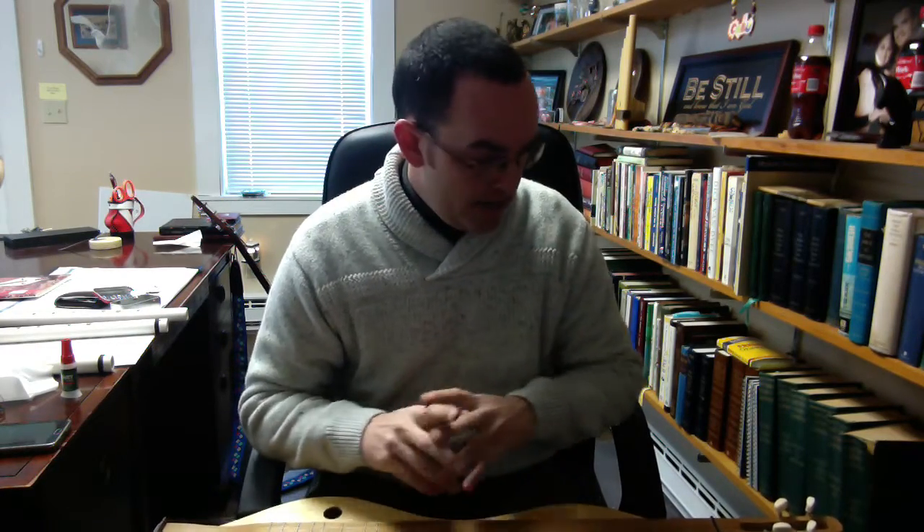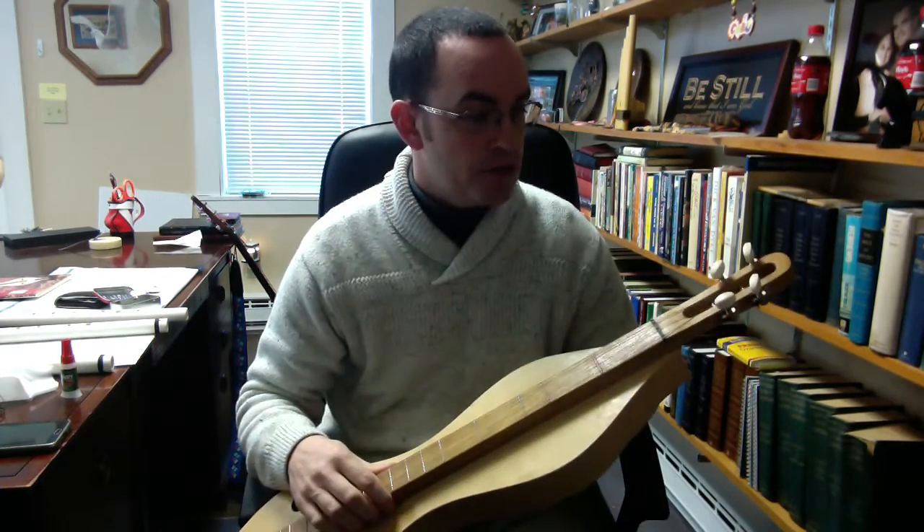I hope you enjoyed that — that was a little bit different. I enjoyed getting to hear how the instrument interacts with other instruments. That was Shenandoah on the dulcimer.